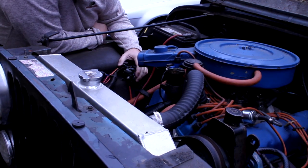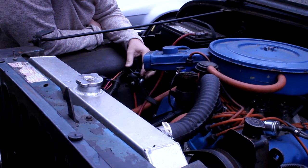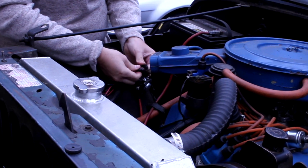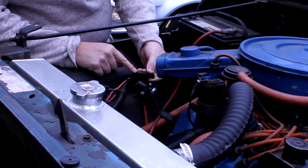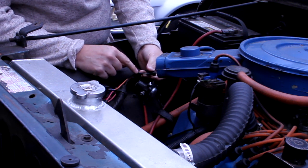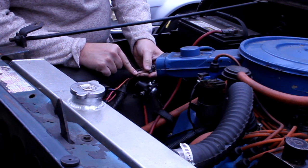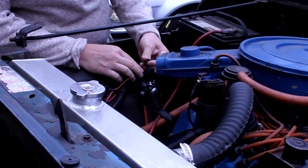Here's the starter solenoid for this Jeep — it's located on the passenger fender wall, and the starter is down there on the engine. Here's the battery. The two wires we're looking at are the top two wires that control the solenoid — turning it on and off. The wire highlighted with orange in my diagram is this baby blue wire, which is the 12-volt start wire I'm hoping to connect into. This red wire is the 12-volt run wire I'm also hoping to use.